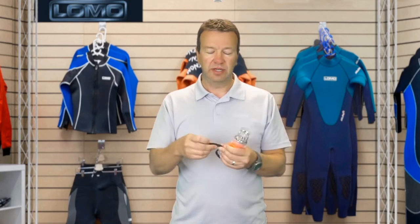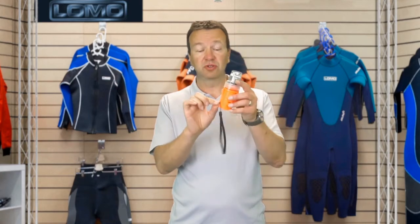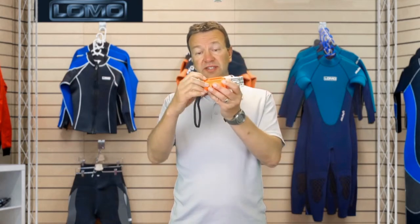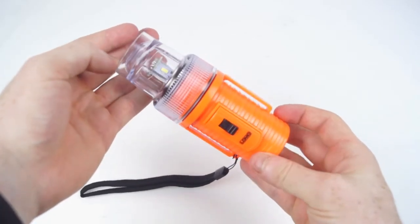You can mount it on your BCD. It's also got a little wrist lanyard — if you're just carrying it, it'll dangle, or for extra security if you're holding it should it fall. That can also be removed if you don't need it. There's a little hole that the lanyard goes through that you could put your own cord through if you've got a different requirement.